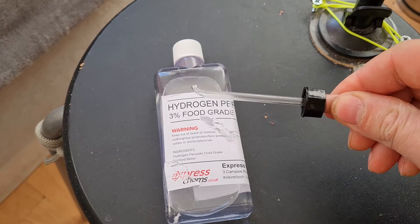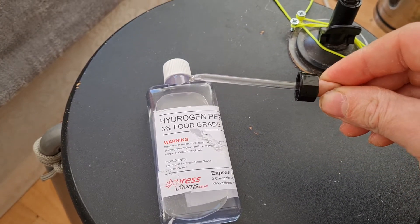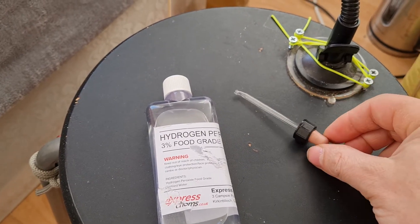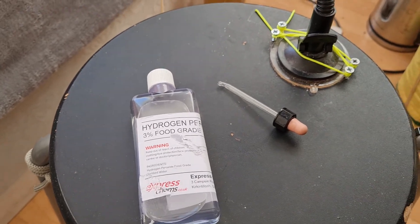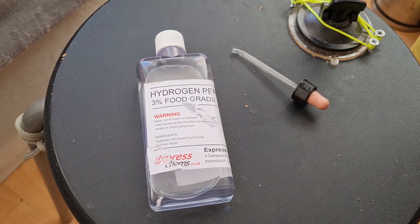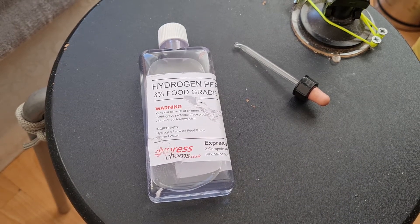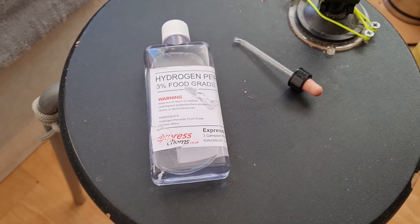I use about 10 to 12 drops depending on how big your ear is — for my ear, 10 to 12 drops is enough. Then get some tissue — toilet tissue is fine — and tilt your head, put a tissue over your ear, and let all the peroxide flow out.